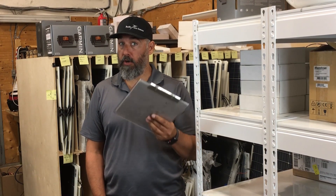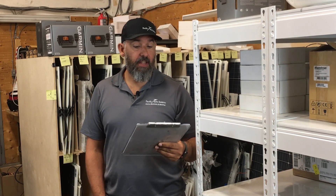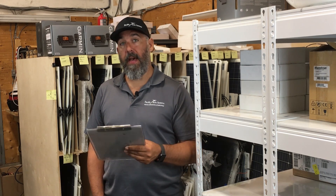I'm installing solar panels on my boat and I already have a battery monitor on board. Battery monitors are one of my favorite products. Do I attach the negative wire from the solar controller going to the batteries to the shunt, or straight to the batteries?